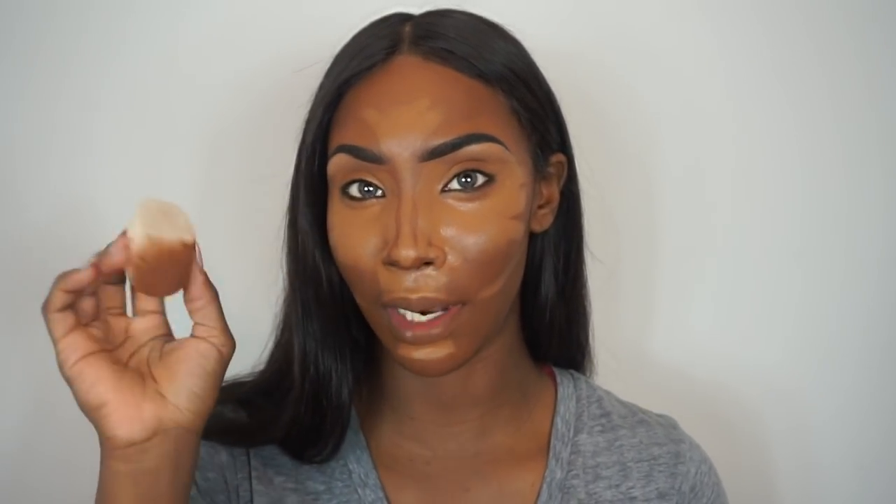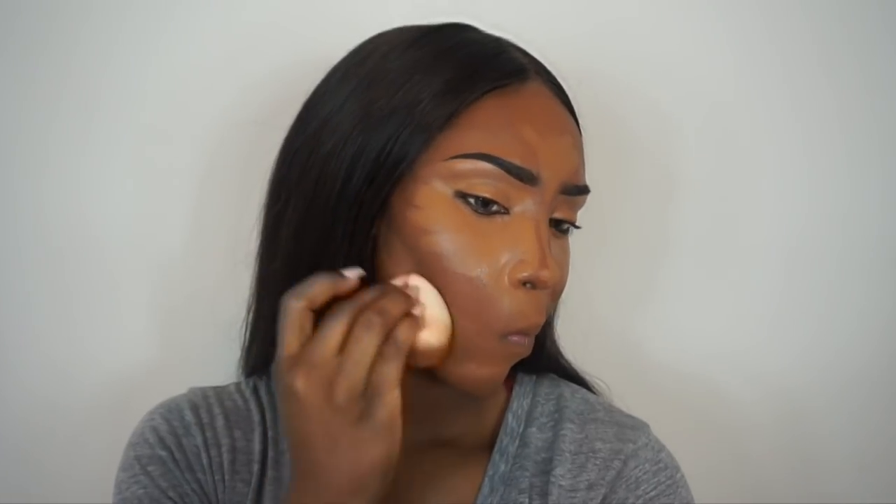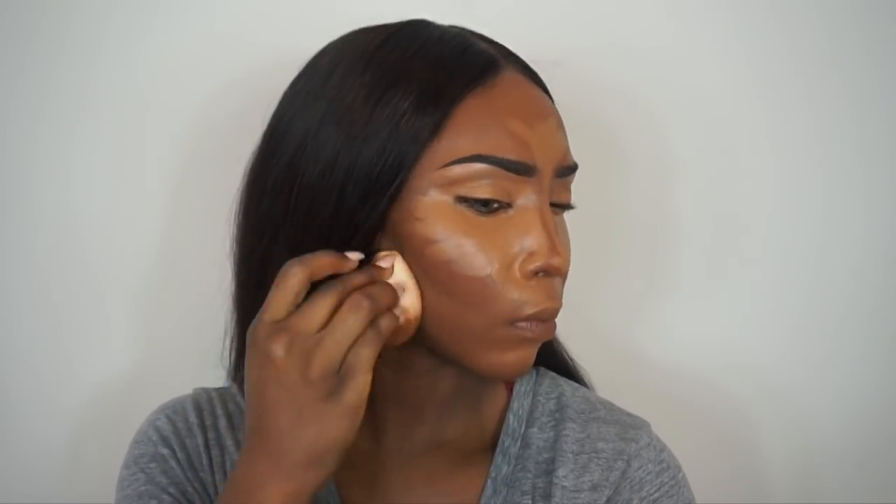I actually really like this shade that I got. Now I just need to make sure it blends out okay, so I'm going to go back in with the sponge. I used the bottom for foundation so I'm going to use the slanted side to blend things out. I think it blended out pretty good, just on the chin and the cheek.